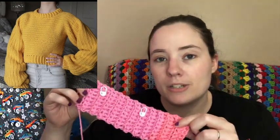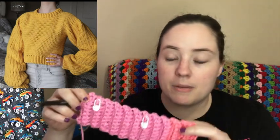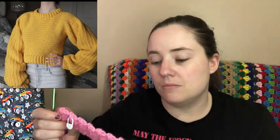I'm actually doing this part different than the pattern writes. The pattern has you doing it a different way — I'm just doing back loop only single crochet, because the way the pattern had it written was way too slow. I tried three rows the way they wrote it, and I was like, I'm not doing that. It's essentially the same effect, so either way it's fine.